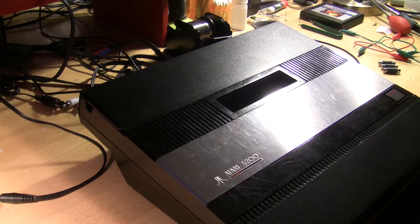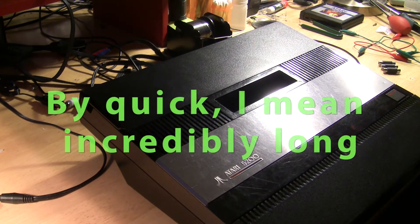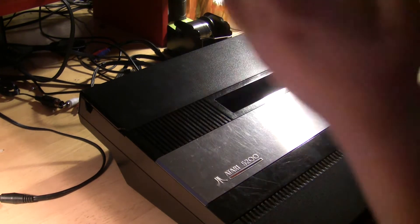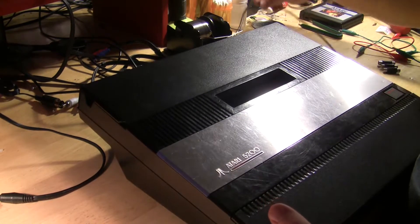Hey guys, today I'm going to do a quick run-through of the Atari 5200 S-video and composite video mod. I've never actually done one of these for a customer. In the past, I've only ever bought one 5200 system and resold it after I modded it, and I have my own personal 5200 system which is also modded. But amazingly, I've never done one for a customer, so that's something of note for me.